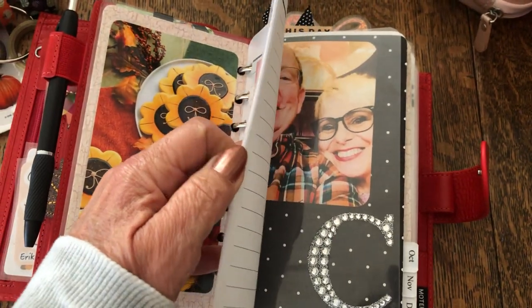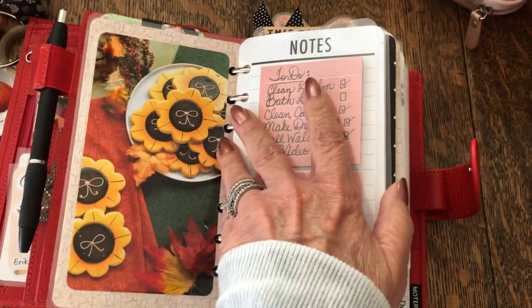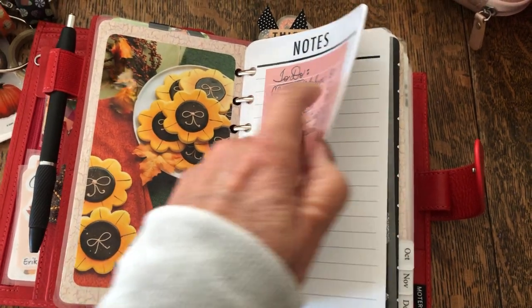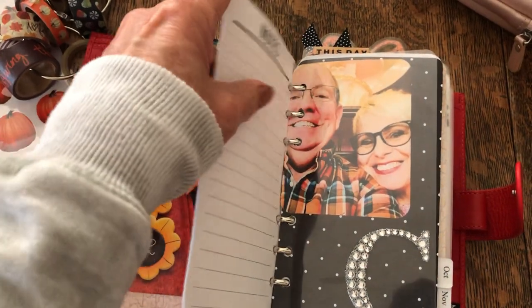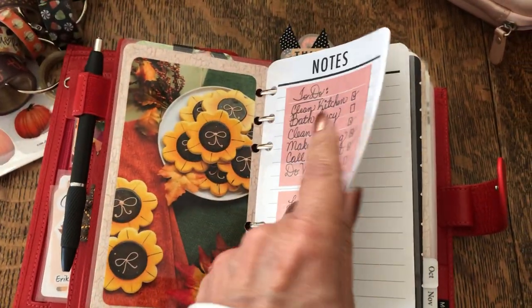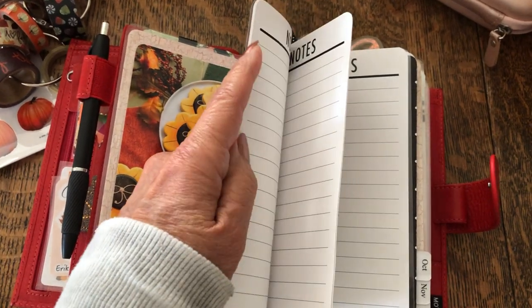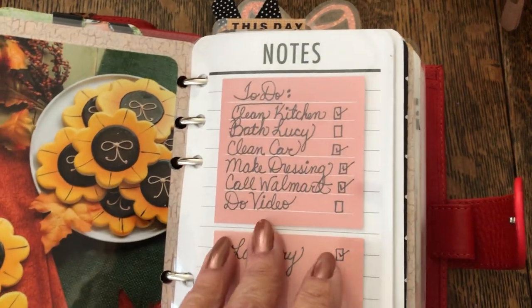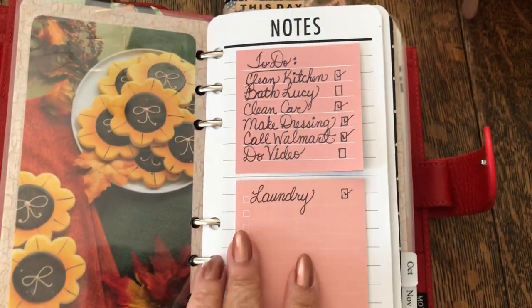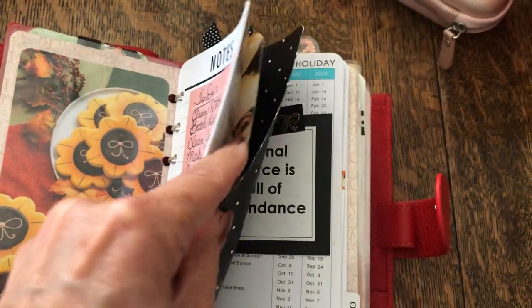Here I have some notepaper from City Girl Planners — I get this from Amazon and I will link it below. It's very thick paper; I almost feel guilty writing on it because it is really thick and gorgeous and wasn't even expensive. I just keep some post-it notes on the front for quick to-do lists. And that's the very front.